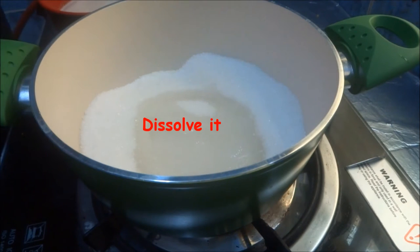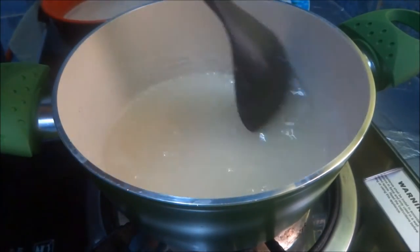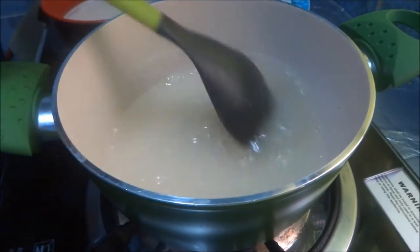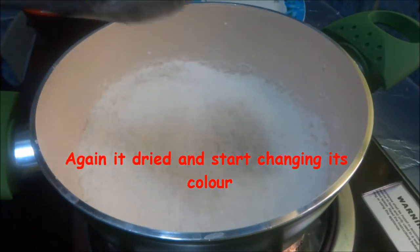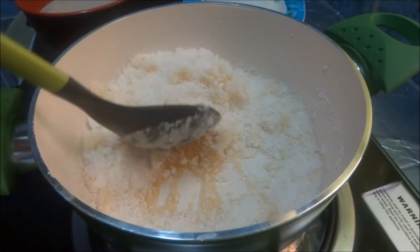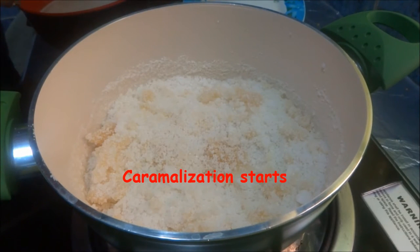Just add 2 tablespoons of water — no need to add more than that; 2 tablespoons is enough. See the bottom of the pan — scrape it, it's changing its color. This is what we want. But Thirnelbeli Alwa, that is Godhme Alwa, is dark brown in color. So we wait some more time to get the correct color.